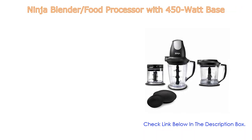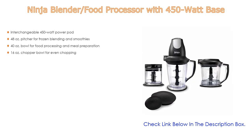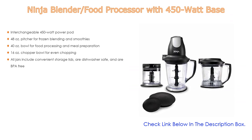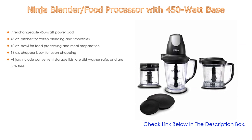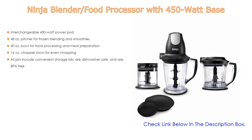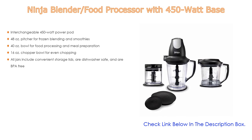Number three: the Ninja blender food processor with 450-watt base. It features an interchangeable 450-watt power pod, a 48-ounce pitcher for frozen blending and smoothies, a 40-ounce bowl for food processing and meal preparation, and a 16-ounce chopper bowl for even chopping. All jars include convenient storage lids, are dishwasher safe, and are BPA free.